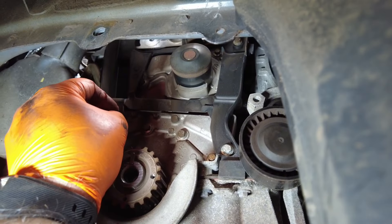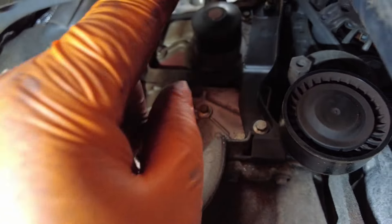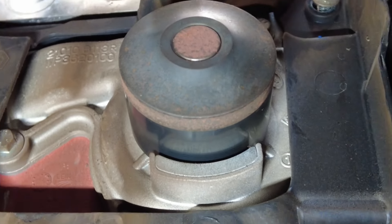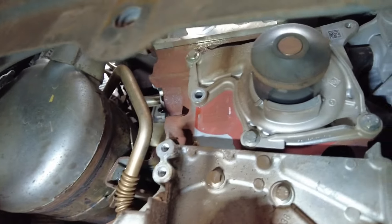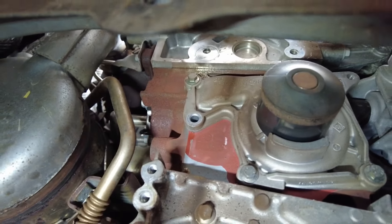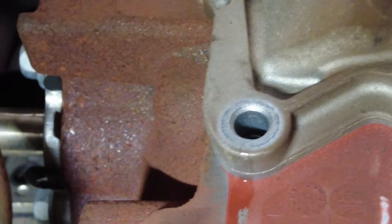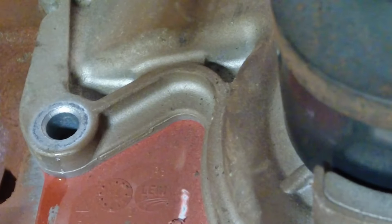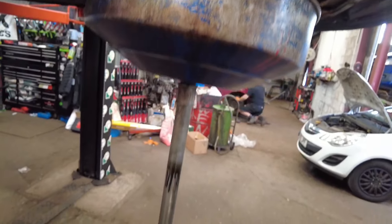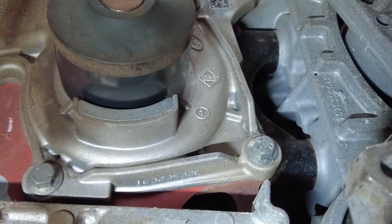We now need to move around and remove these 8mm bolts, then remove this plastic cover to reveal the water pump. Now that plastic cover is removed and somewhere safe, we can go ahead and remove this water pump. That 8mm bolt by there that I've removed goes straight into a water jacket on the block, so get yourself a nice little receptacle to catch all that water, and then we can get the rest of the 8mms out.